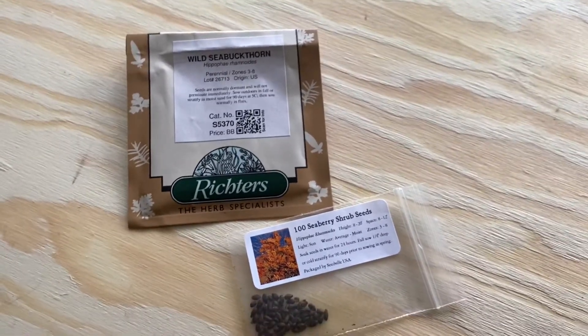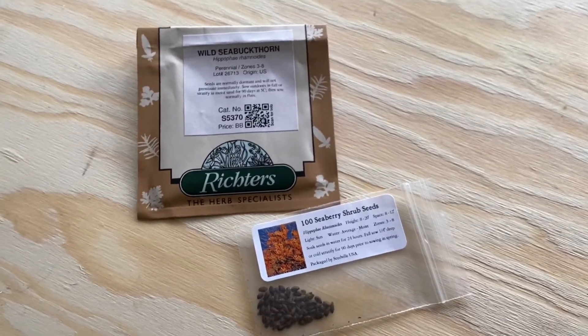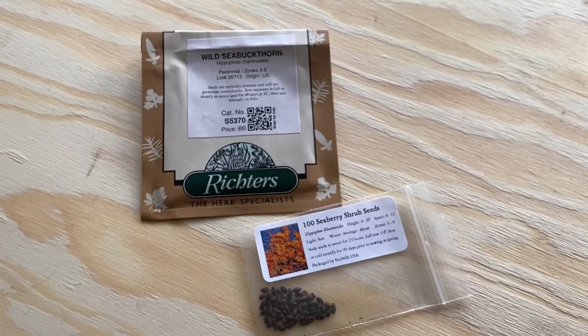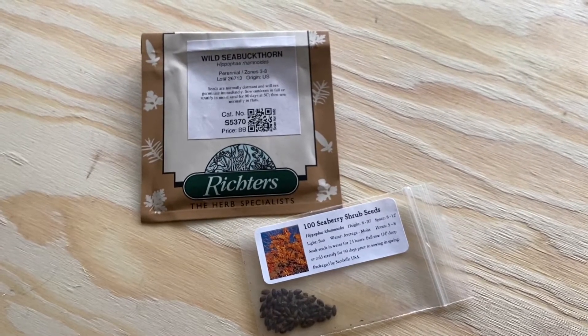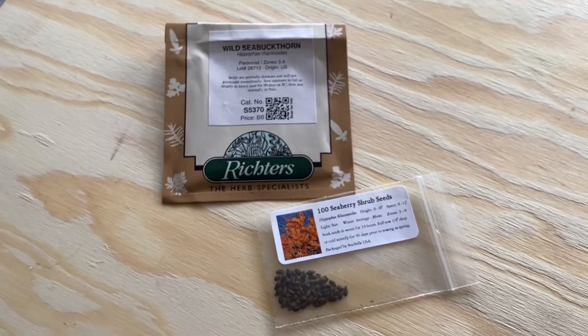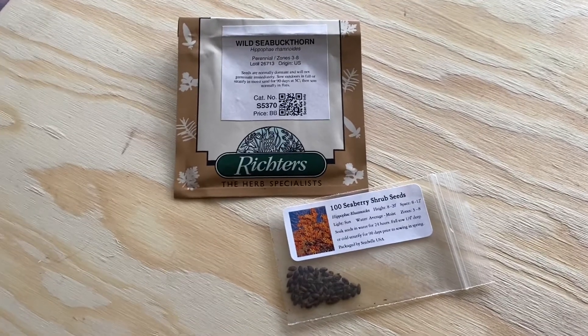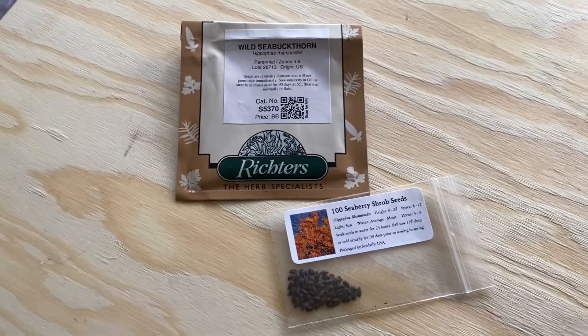If I can find any information about starting them from seeds I'll link that too. Please let me know if you've done this from seed — I have very little information. This is a long-term project and I'll let you guys know what's up. Have an amazing day, thanks for listening!